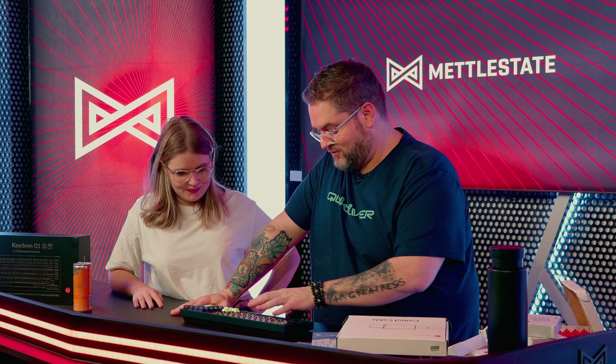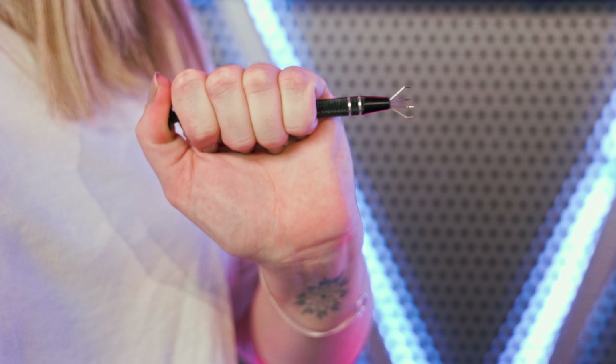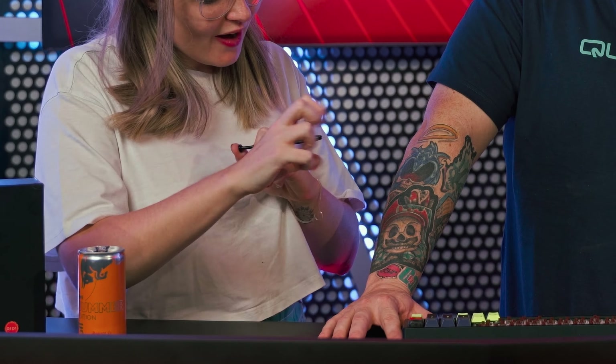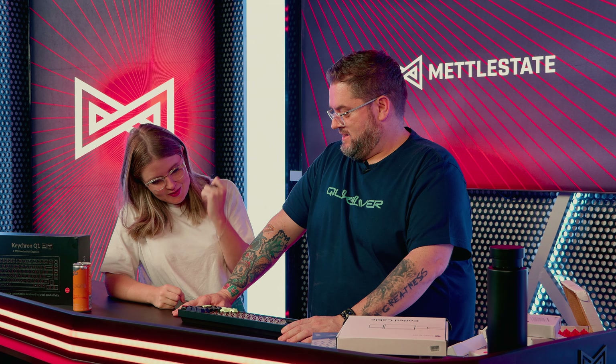Are you ready to take off some keycaps and some switches? Do I get to use this? To do what? It's very aggressive. So why have you decided that's the tool you want to use? Because it looks grabby, so I would grab things with it.